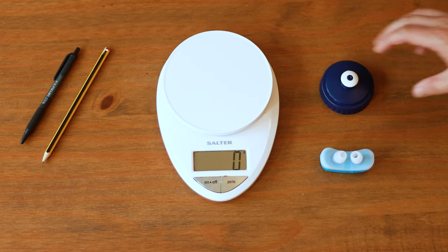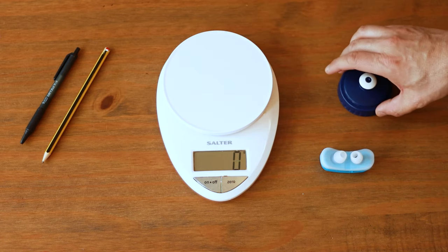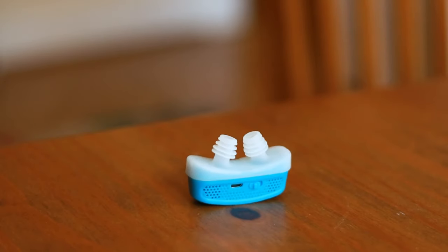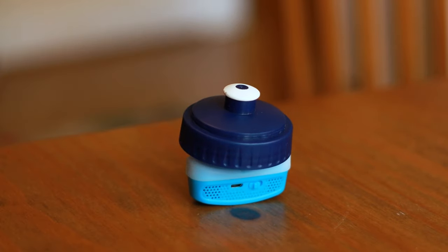CPAP generates about 15 centimeters of water pressure on average, so with a bit of bad science I found my son's water bottle lid which weighs about 14 grams, so I tried that first. I appreciate that this is nothing like 15 centimeters of water pressure, but as you can see, turning on the device and placing the lid on top of it, nothing much is happening.